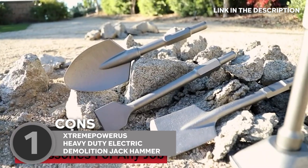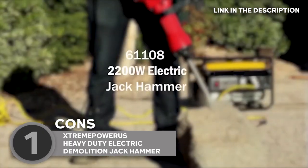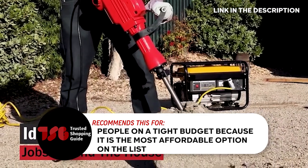Take note, though, that this device requires a power source, so it may not be ideal for remote job sites or areas without access to electricity. The trusted Shopping Guide team recommends this for people on a tight budget because it's the most affordable option on the list.